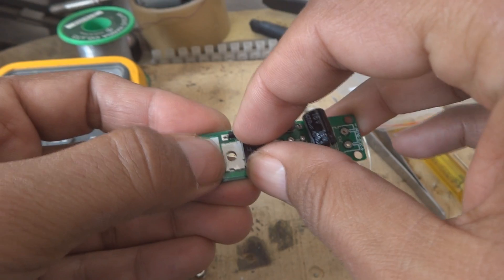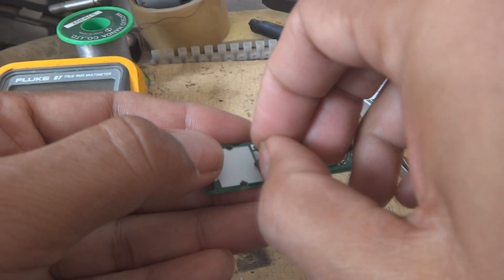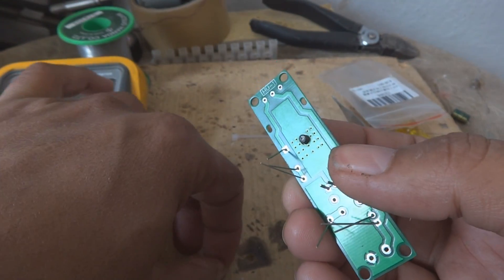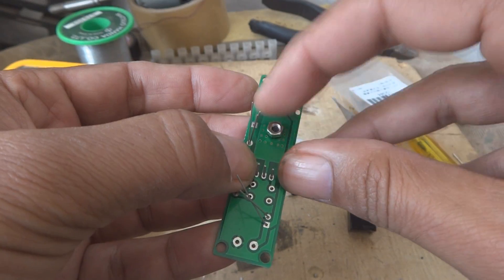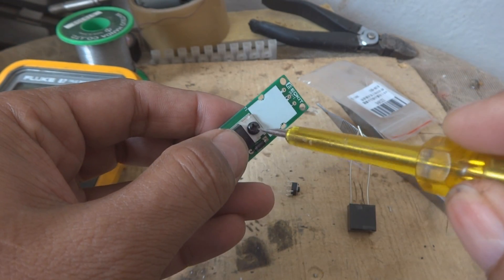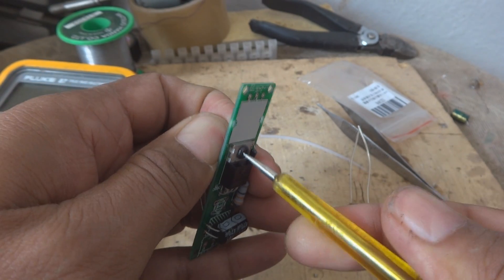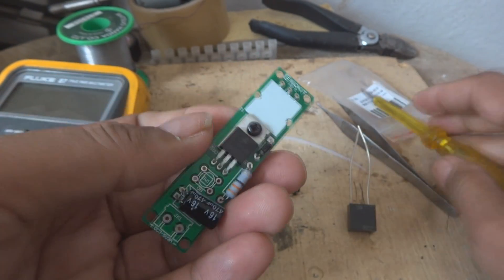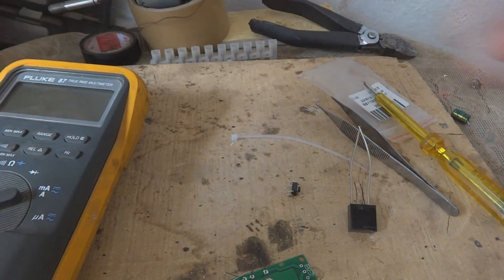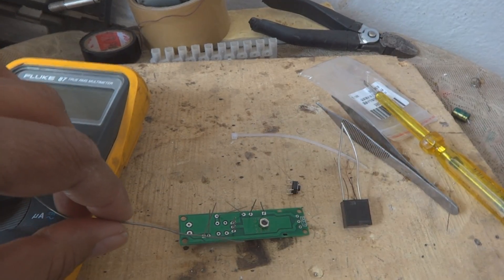So that we will be able to screw this. There is a nut bolt they have given. Using a small screwdriver we should tighten this up. Now we will solder all the components from the other side. So here we are using soldering to solder all these components.